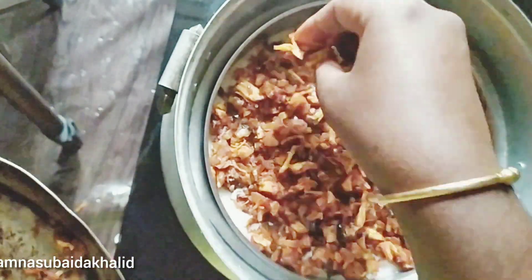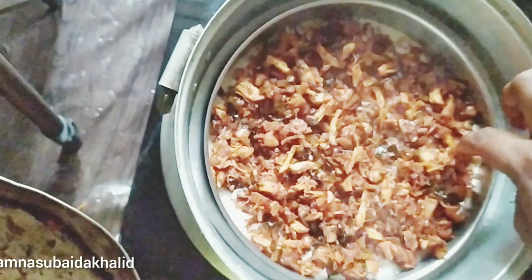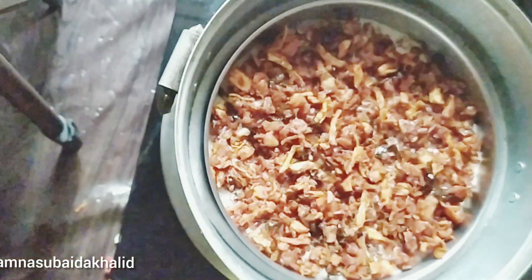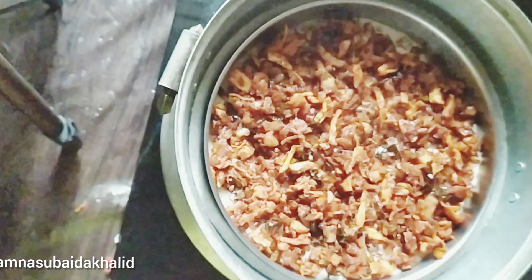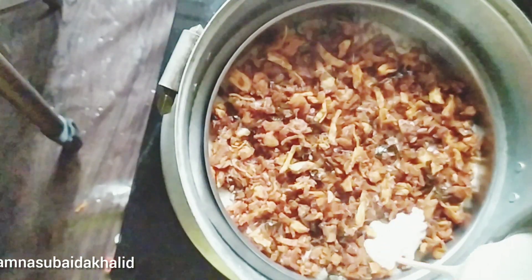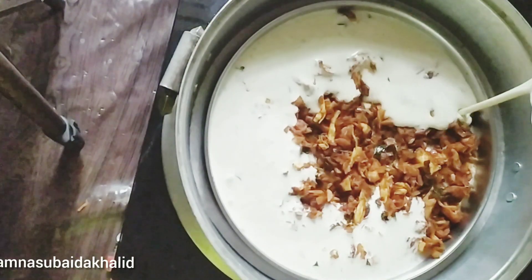We are not ready to put it on the side. We will put it in the pan. If we have a stick pan, we will put it in the pan. But we will put it in the pan.